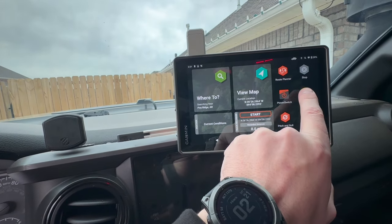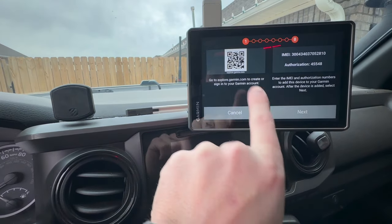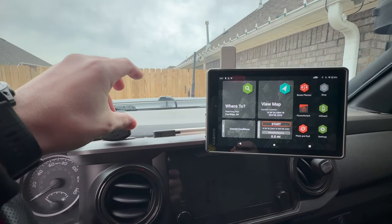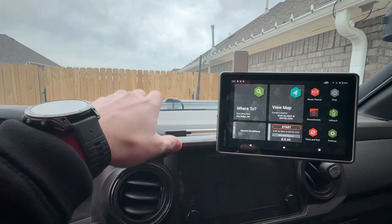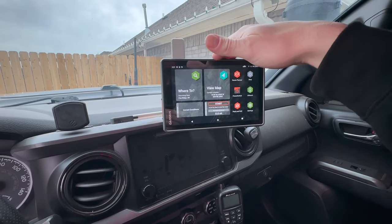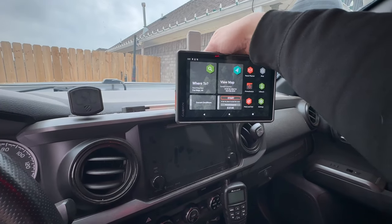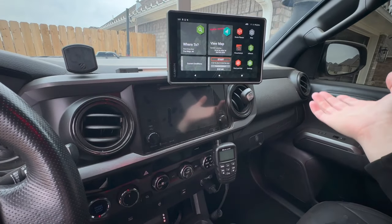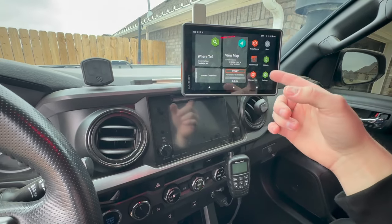That's the Garmin Power Switch — I may have said Tread earlier but it's called Power Switch. The inReach is also built into the Tread, so you don't need to buy a separate device. And back to the mount — if you're parking and worried about theft, you can just pop the unit off into the glove box and you're inconspicuous.